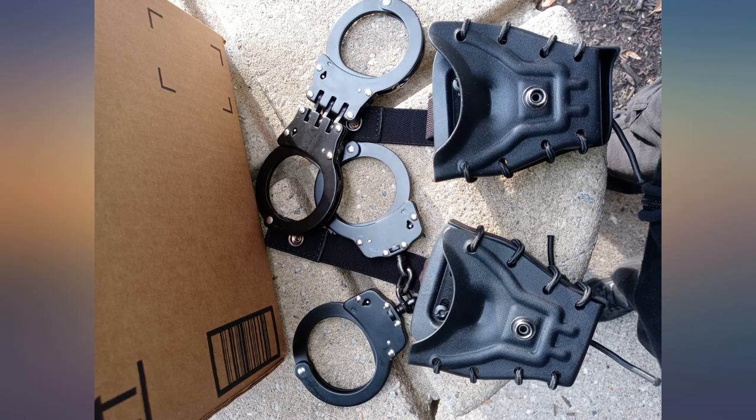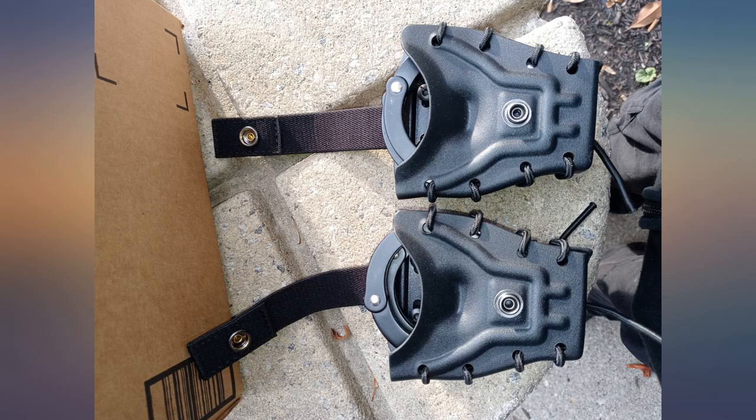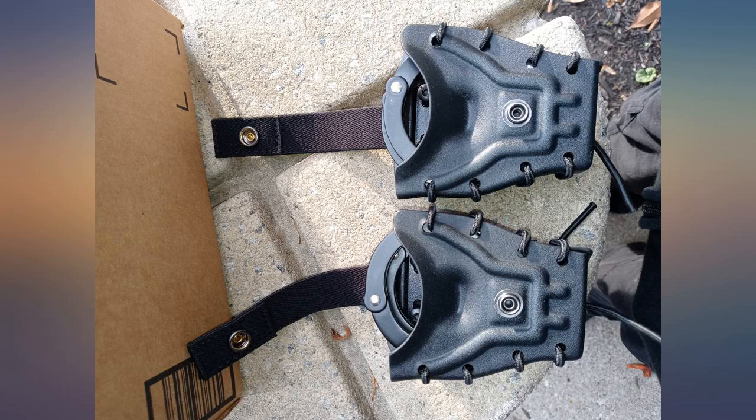Fits my duty rig perfectly, with adjustable retention and fits both hinged and chained ASP cuffs perfectly. It's hard to find a case to fit ASP handcuffs, but this kydex case retains my ASP cuffs perfectly. There is a paracord at the back to help adjust retention to fit both my hinged and chained handcuffs. The price was great, nice quality — would definitely buy again.